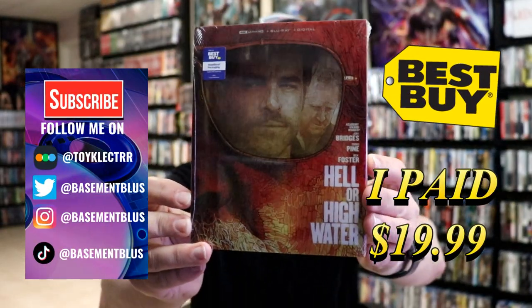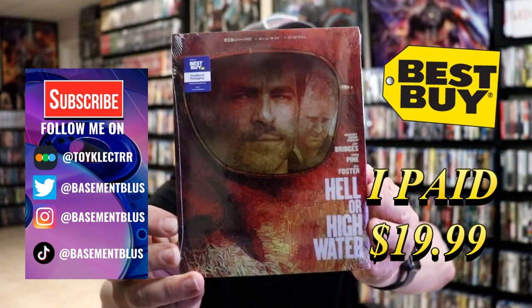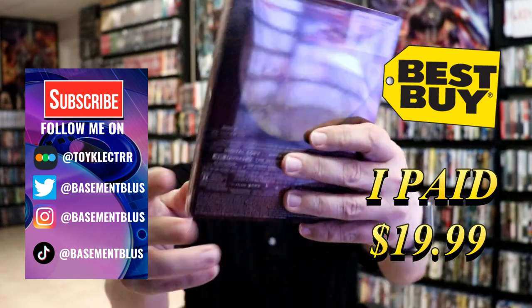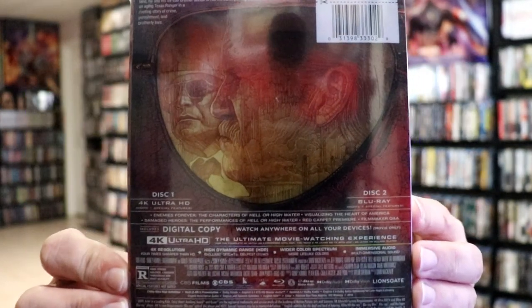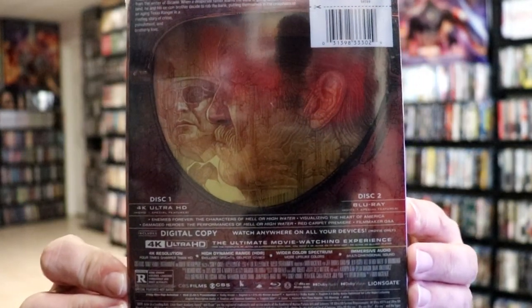So today I've received my order for Hell or High Water. This is a Best Buy Exclusive 4K Steelbook. Here's the front, and here's the back. If you'd like to check out these special features, you can go ahead and pause and do so. I'm going to go ahead and remove this from the wrapper, and we can take a closer look at this steelbook.